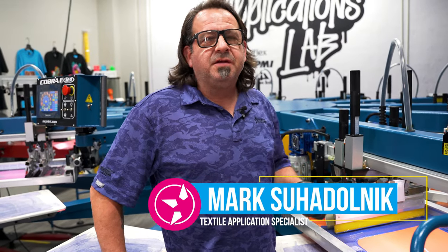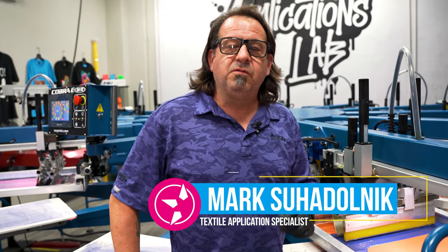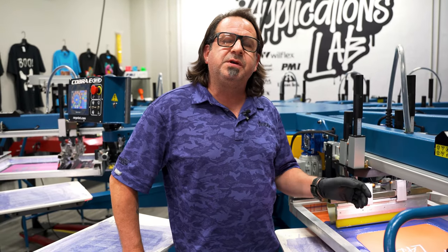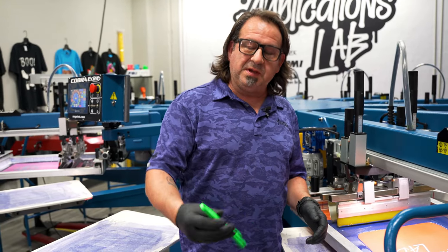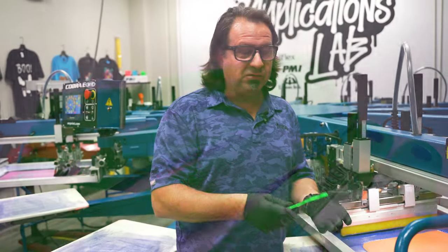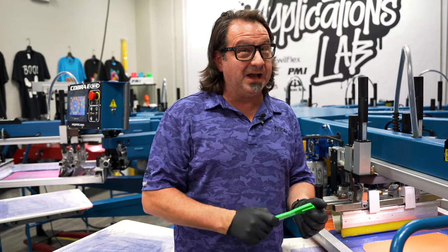I'm Mark Suedonuk with GSG Tanya Applications Lab. I want to show you a really useful tool for getting that excess ink off of your squeegee when you're breaking down your press, and that's going to be the Action Engineering Squeegee Cleaner. Really simple to use — it's the kind of tool you didn't know you needed until you got it.